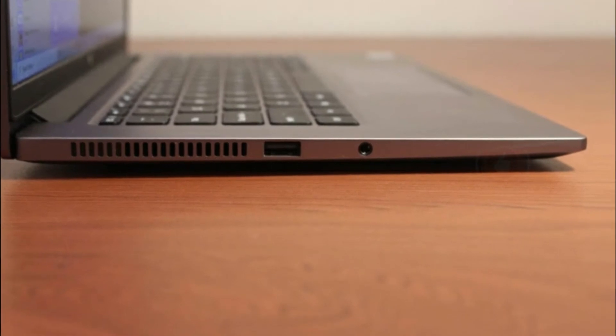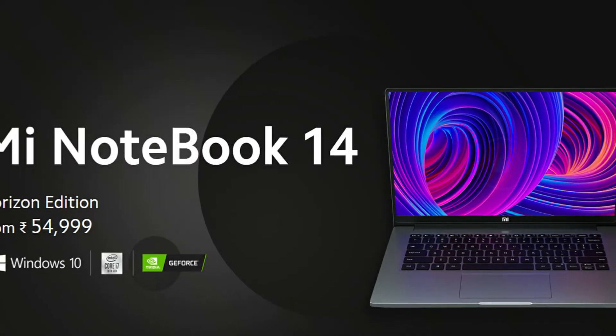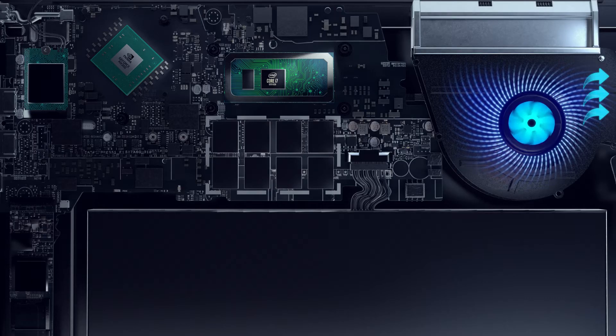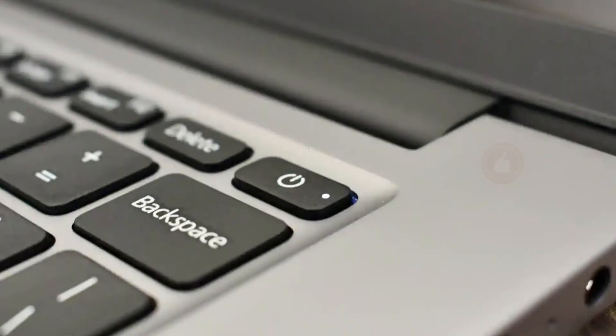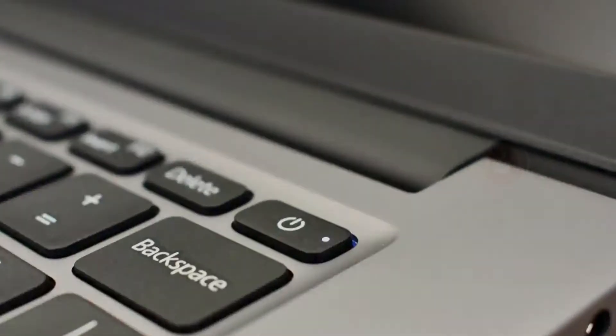However, if you're expecting shockingly low prices, you might be a little surprised. Xiaomi isn't going to turn the laptop market on its head like it has with smartphones and smart TVs. With prices ranging from 41,999 (introductory offer) to 59,999, Xiaomi is aiming for the heart of the laptop market rather than the budget segment.